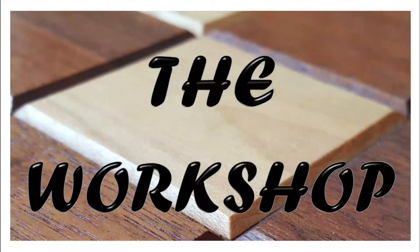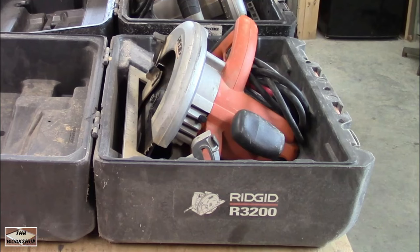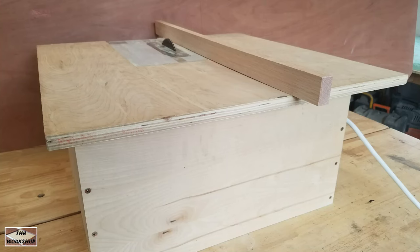Welcome to the workshop. I'm going to show you how to use a circular saw like this to build a DIY table saw like this. At the end of the video I'll show you how you can make a cut with a table saw, switch to a circular saw, and then back to the table saw in a little over two minutes.